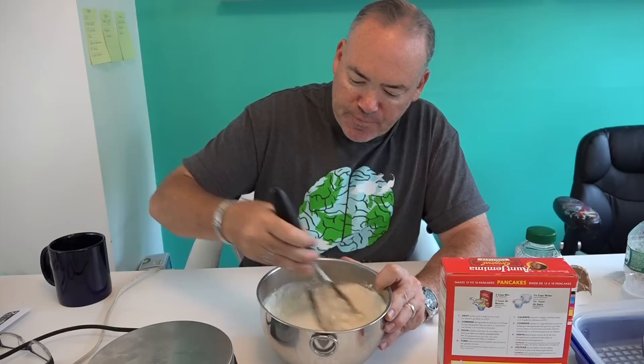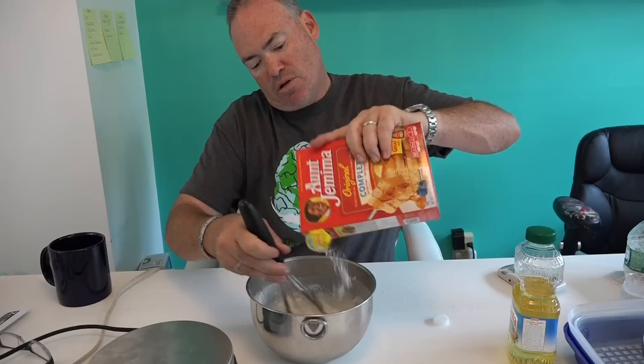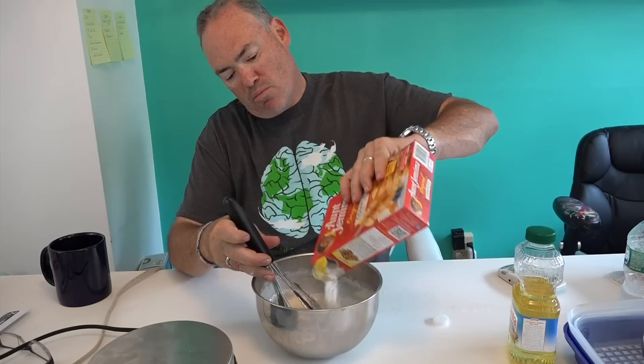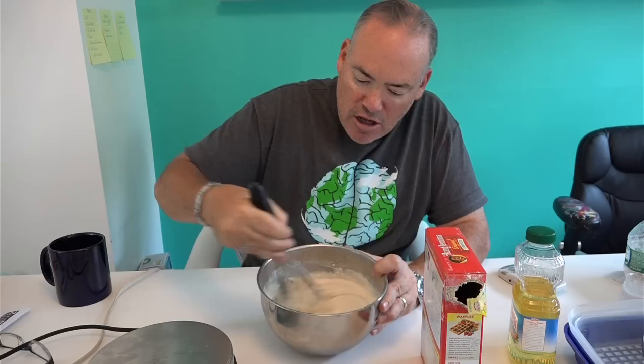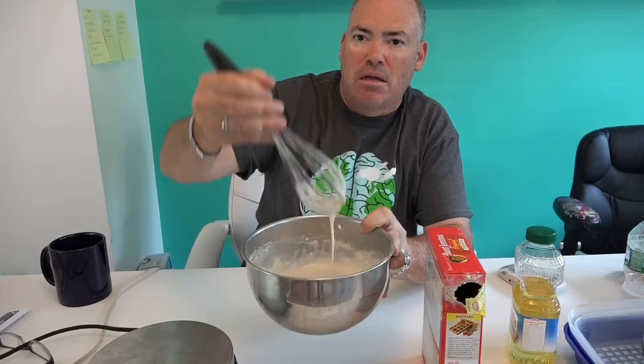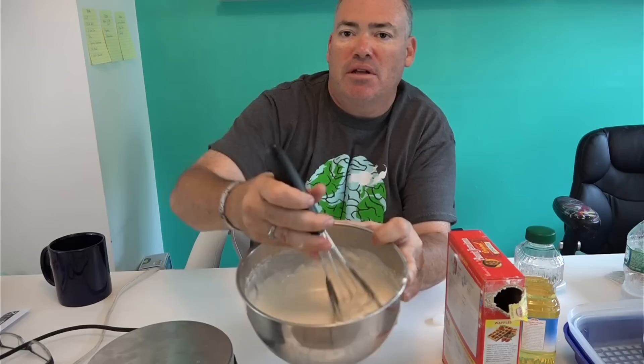We want to get this mixed up to a nice consistency. It looks a little too runny — if it's too runny, you add a little more mix, just a little bit, because you don't want it too chunky. Nobody wants a chunky waffle. Let's add a little bit more mix — and I think we're there now. See that? Nice and smooth.